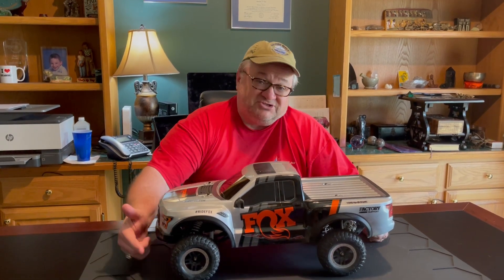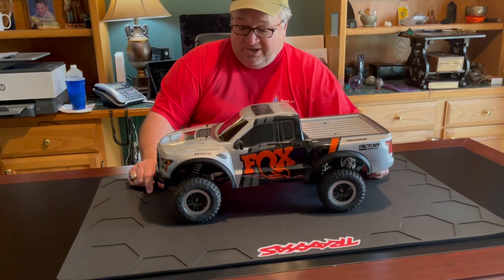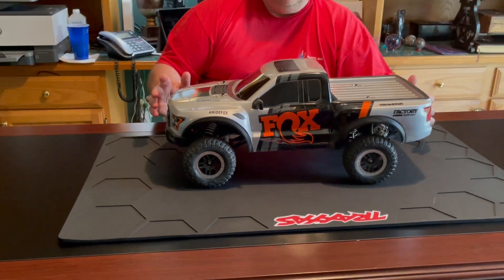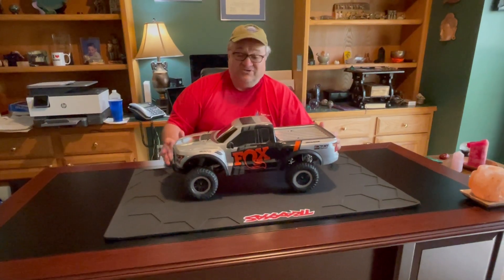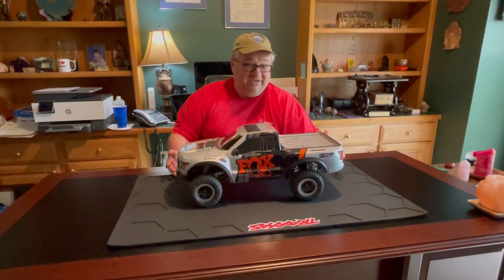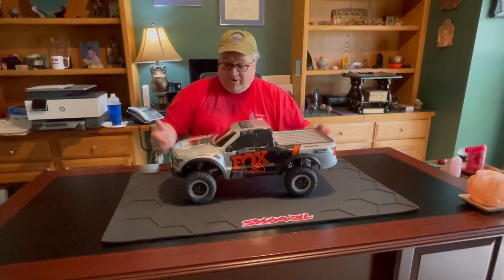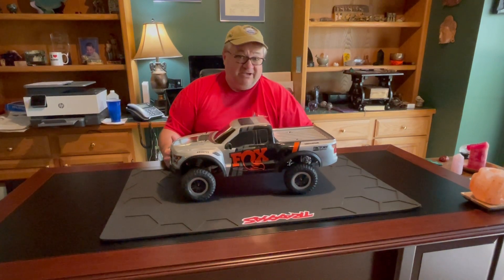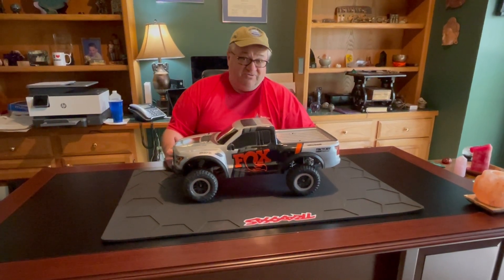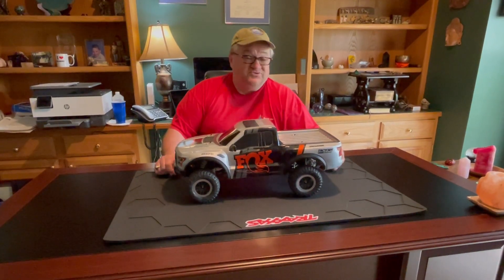It has a lot of power — we use a lipo battery in it. It comes stock with the BF Goodrich mud terrain tires, which are very knobby and great for getting over rough terrain, as well as kicking out sand and mud and really looking cool and having fun. When you combine the lipo battery with those mud terrain tires and put the horsepower behind it, the answer is yes.